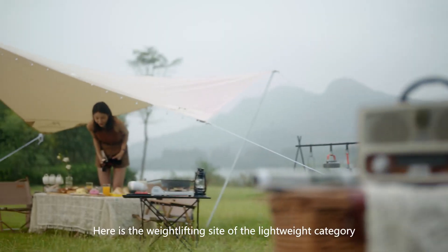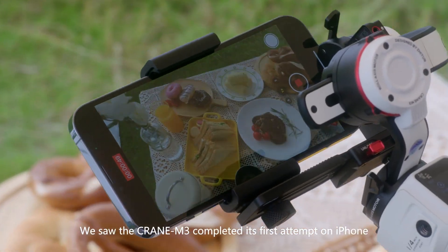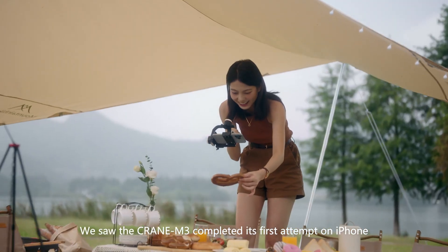Welcome to the Decathlon. Here is the weightlifting site of the lightweight category. We saw the Crane M3 completed its first attempt on iPhone. Good lifting!